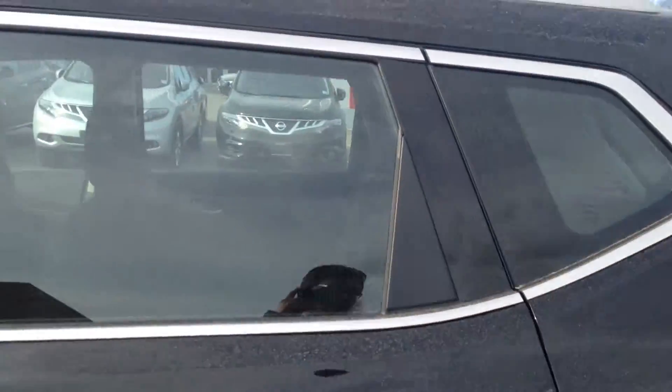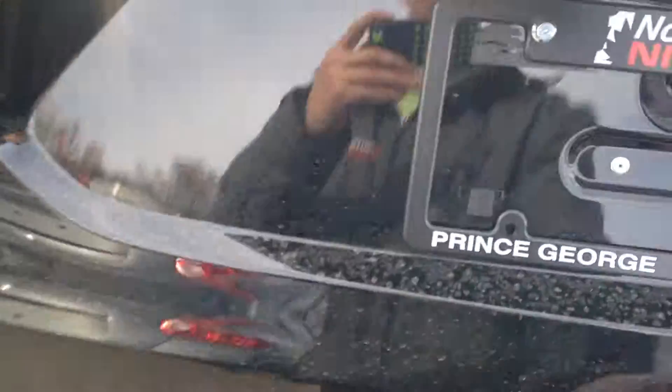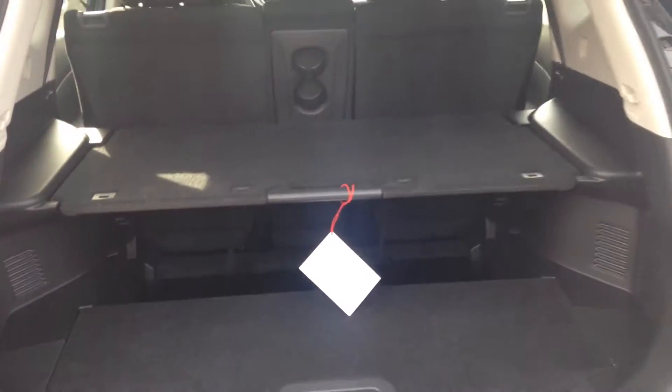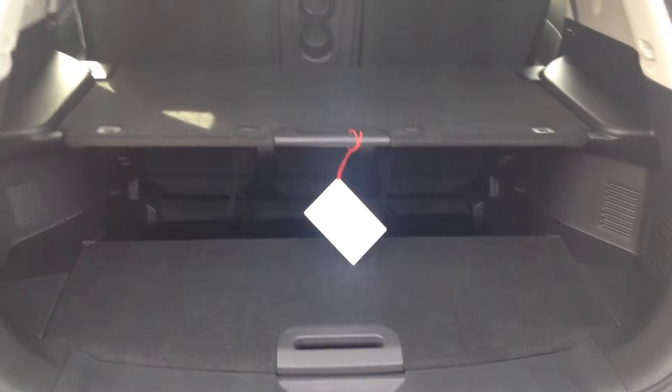Very nice chrome around the windows. I'll show you the back here. You've got your backup camera. This is the divide and hide storage system in the back — you can put it into 18 different configurations.